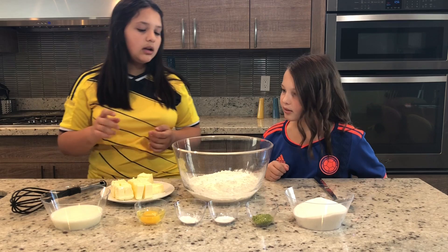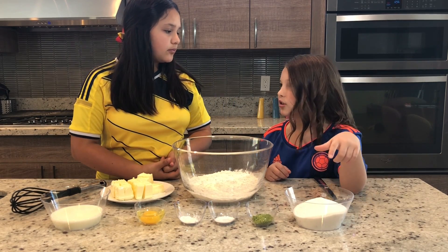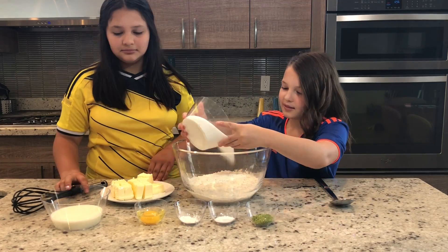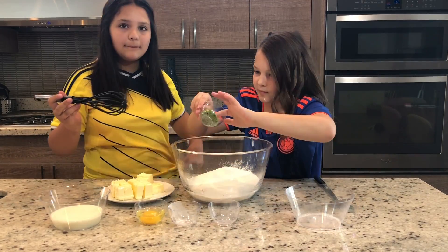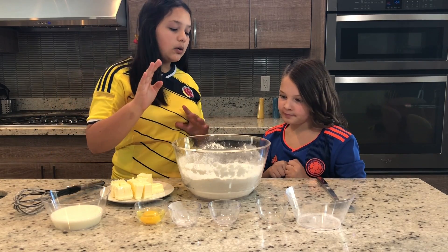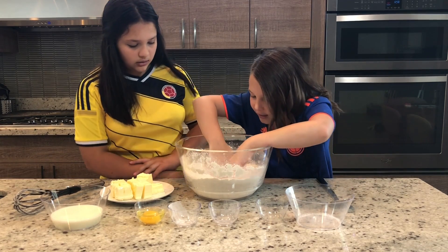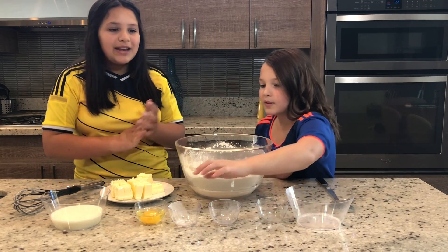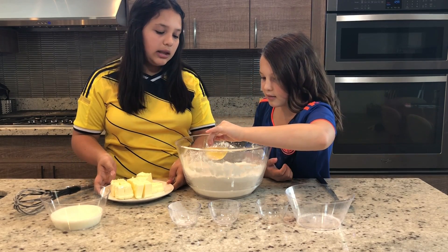The first thing that you're going to do is whisk together your dry ingredients — and yes, that includes the sugar. Now that the dry mixture is combined, we are going to make a hole in the center of the flour mixture. Now we're going to add the butter and the egg into the well that we have made.